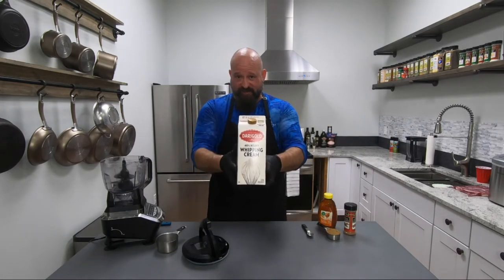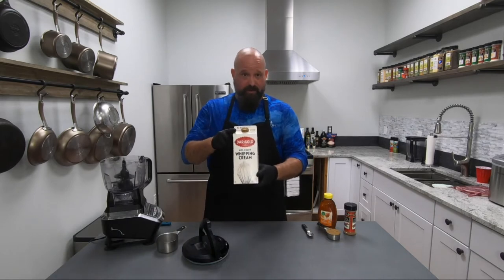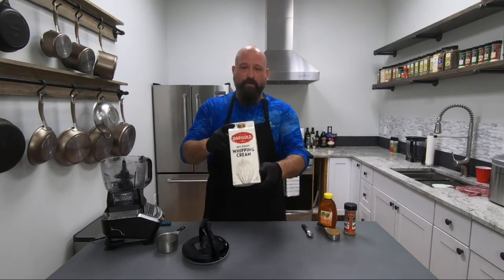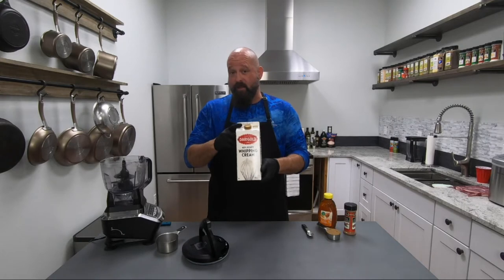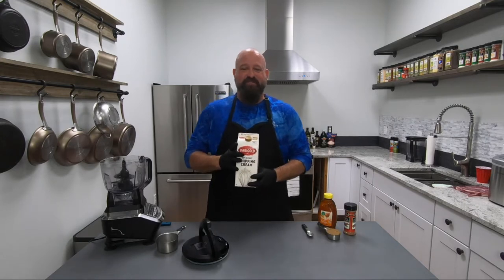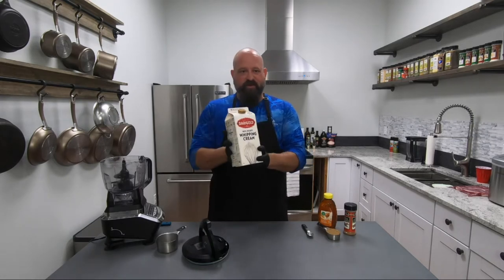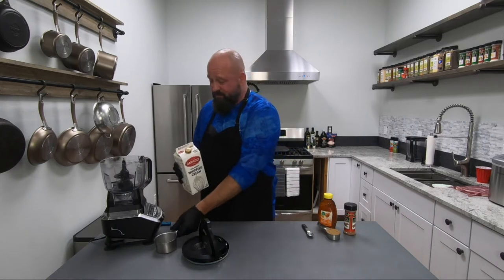The first thing is I use heavy whipping cream. Now you can make butter out of virtually any dairy milk type product, but this is 40% fat. So I'm going to get a lot better yield on my butter. It's going to be a lot sweeter than other butter. Of course, I'm going to add some accoutrements to it. But if you want to just make regular butter, grab this and throw it in your thing and mix it up.